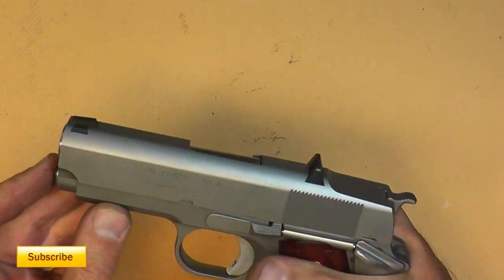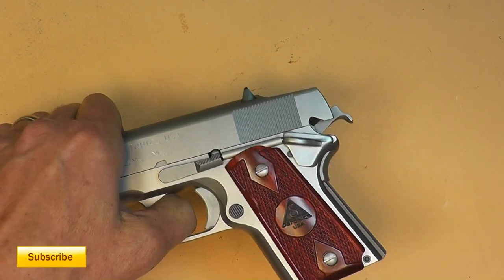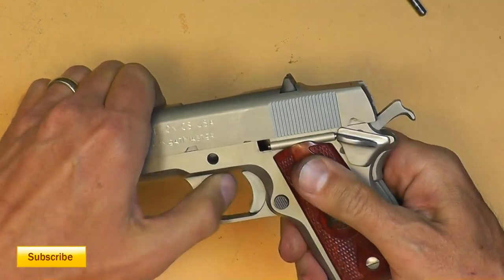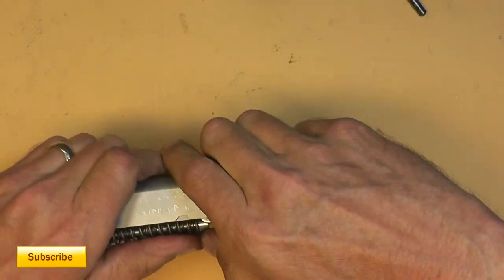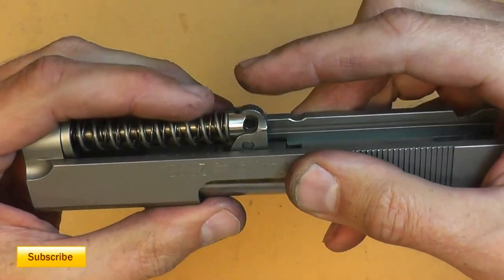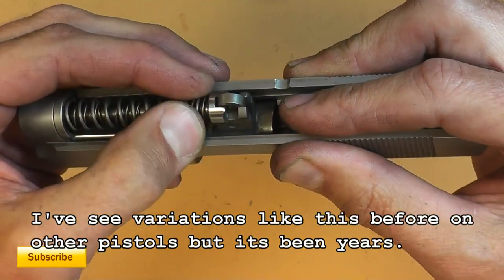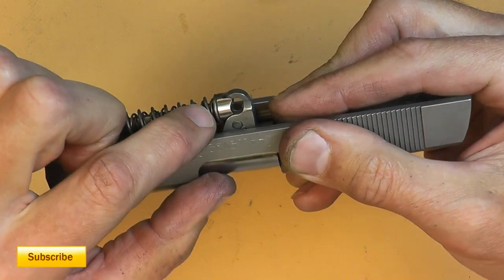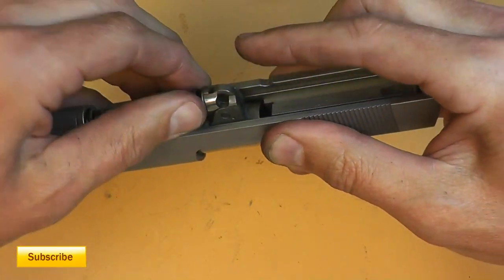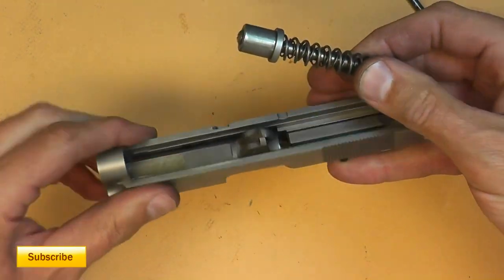To take this apart it's just like any other 1911 — pull it back, pop this open, pry that up, and slide that off. Set the frame aside. The recoil guide rod is a really odd one — it's not typical for what you would see. It's almost like they've taken the base of the recoil guide rod and specially designed it to fit over the barrel lug and the ramp just so, and then the lug wiggles in there. To remove it, pull forward a little bit and then up, and it pulls right out.